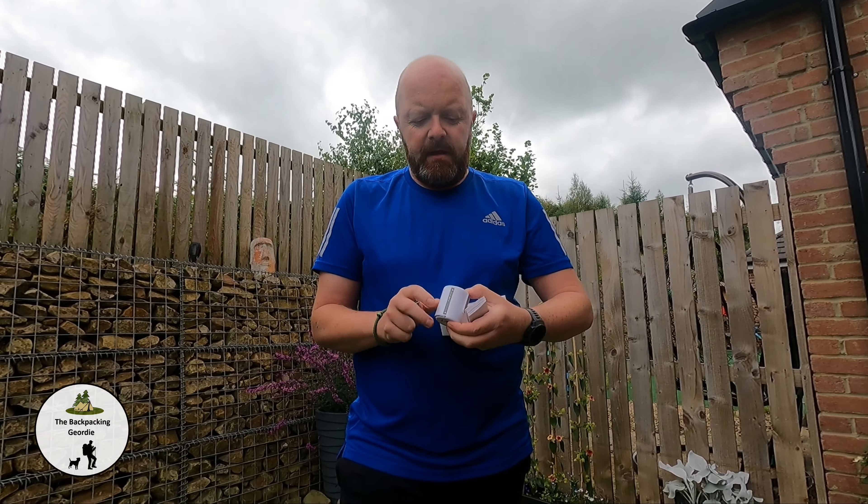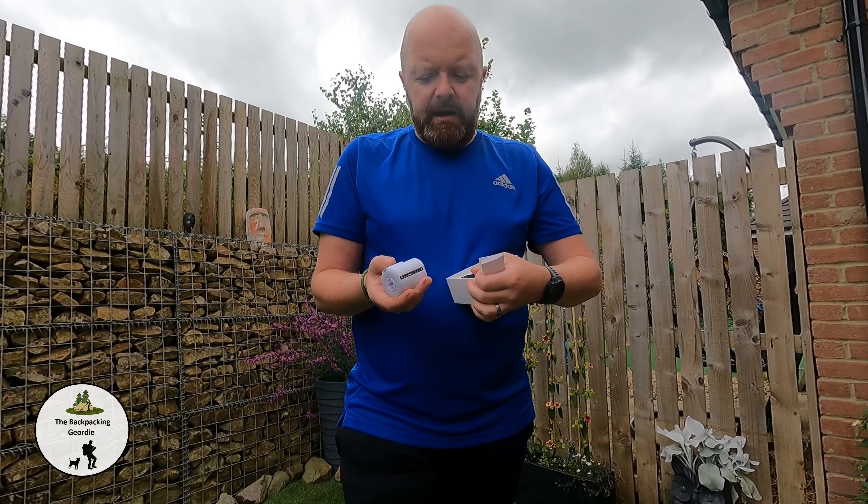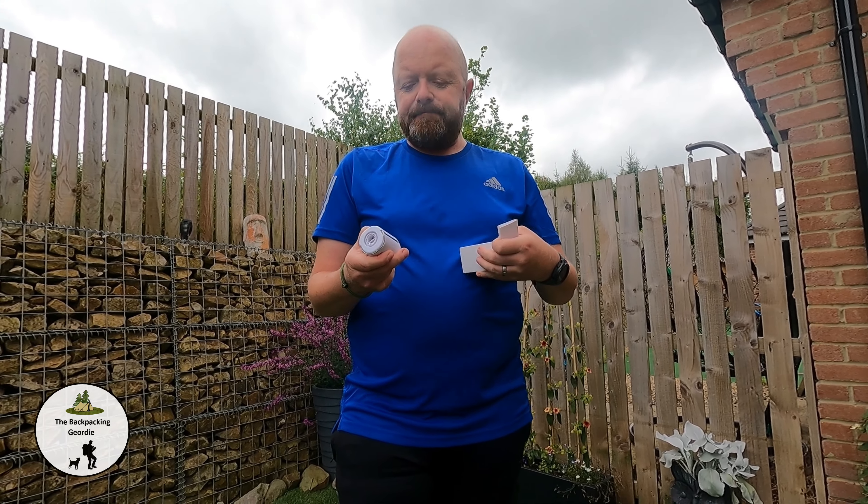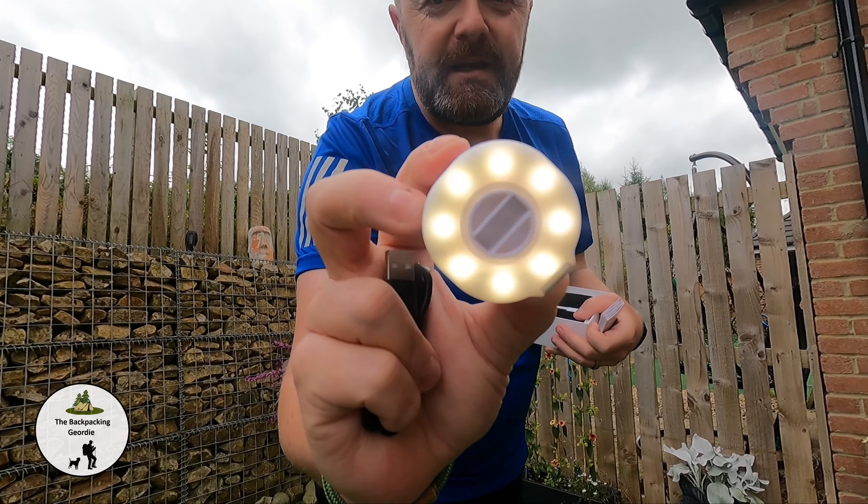This is a fantastic pump made by the company Flextail. You can inflate and deflate, and it's also got a lantern function — which is there. Can you see that?